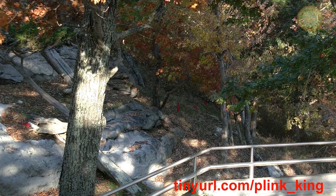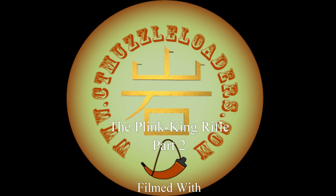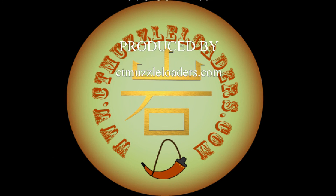Remember to see the rifle's website for more information.